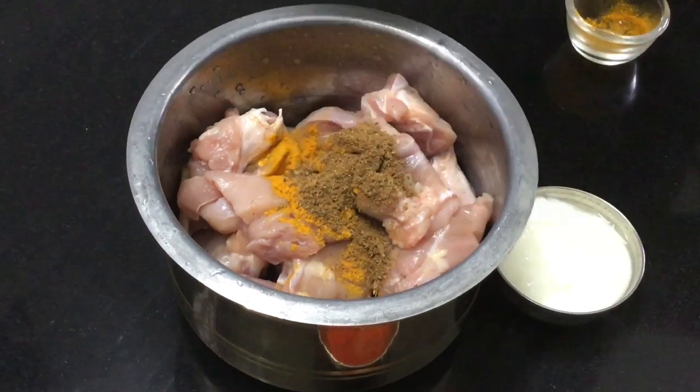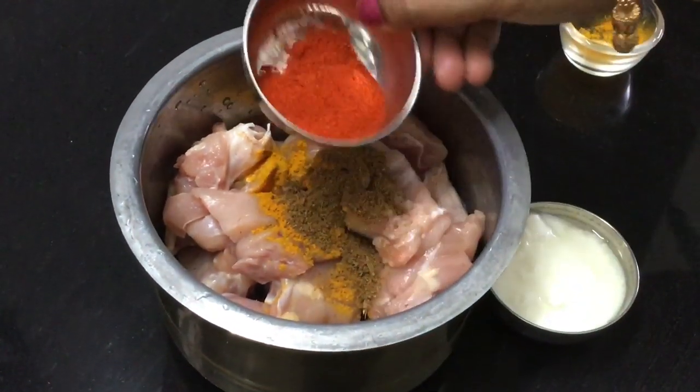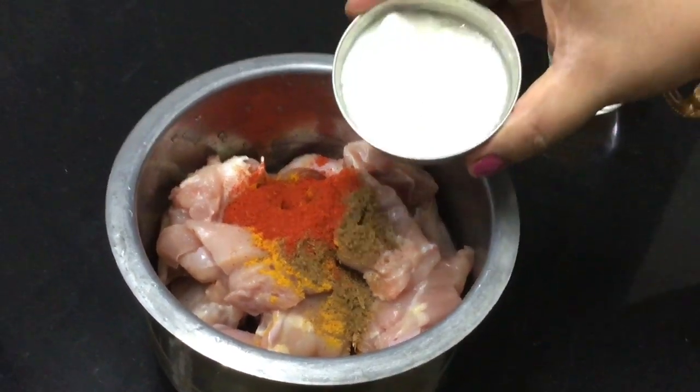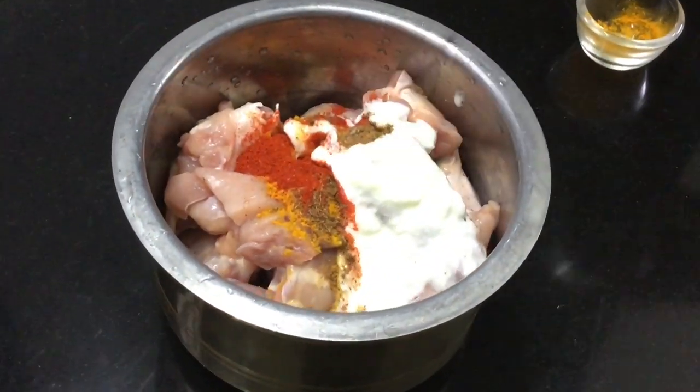Add 1 spoon of manjali, 1 spoon of garam masala, and 1 small cup of manjali.